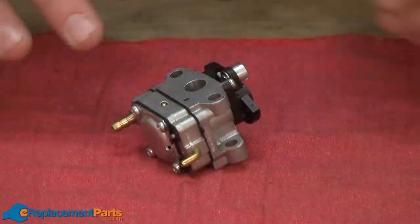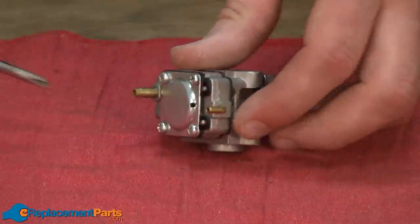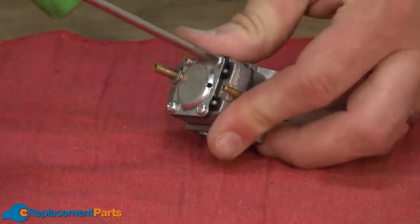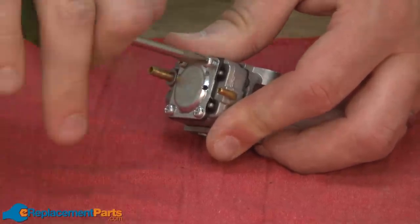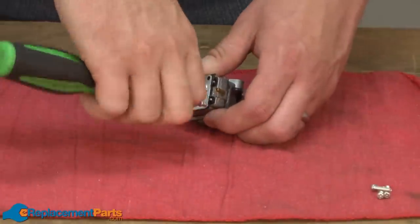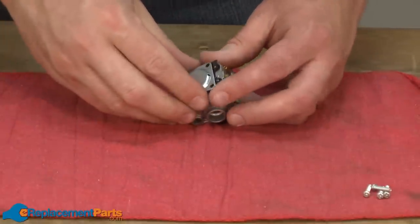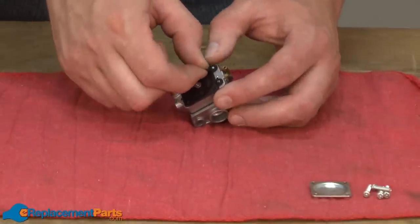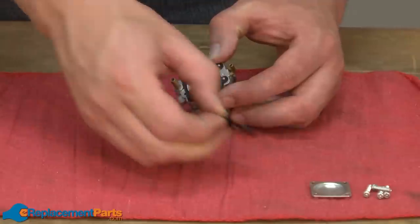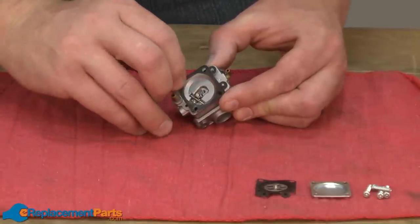With the outside of the carburetor cleaned off, now I can begin disassembling the carburetor so we can clean it and rebuild it. I'll start with the bottom. This cover covers the metering diaphragm. A trick I like to use when I'm working on a carburetor is to lay out all the pieces in the same order that I removed them from the carburetor. That way I know how to reassemble them when I go to put everything back together.